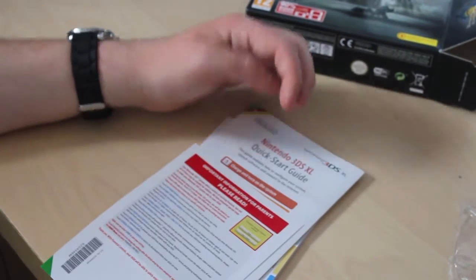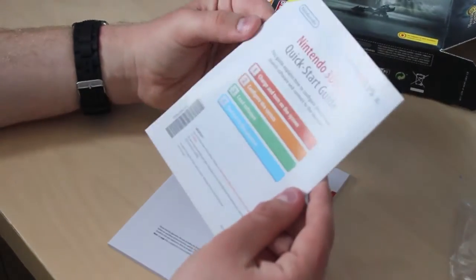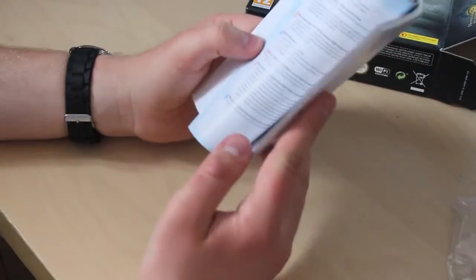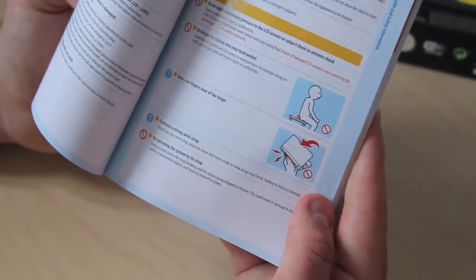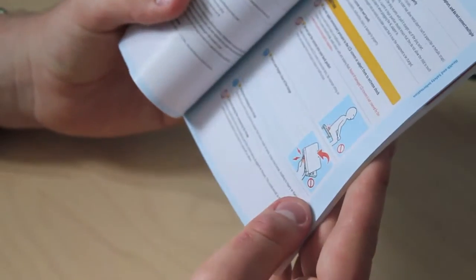Then some customer support leaflets, and more support leaflets. And then you finally get your instruction booklet, which is the quick start guide, and your massive operations manual for every single language in Europe. As it says here, do not sit on your 3DS while you're unboxing it — that would be a bit weird if you did sit on your DS. And don't trap your thumb in the game cartridge.